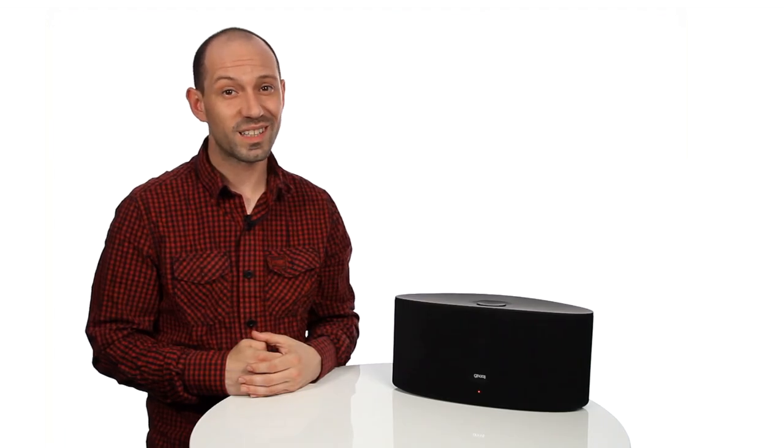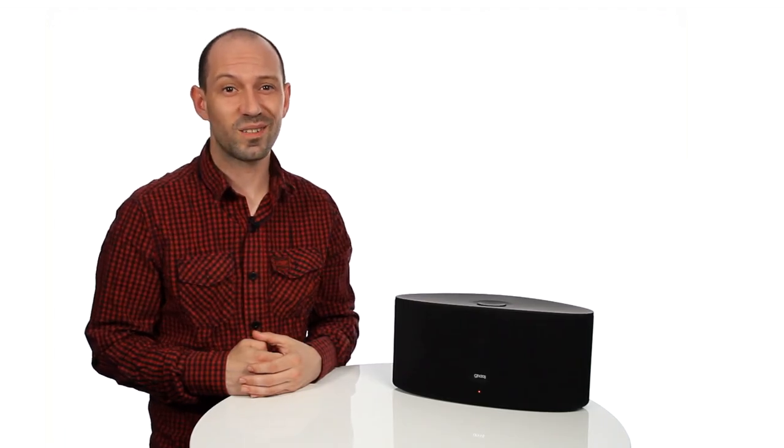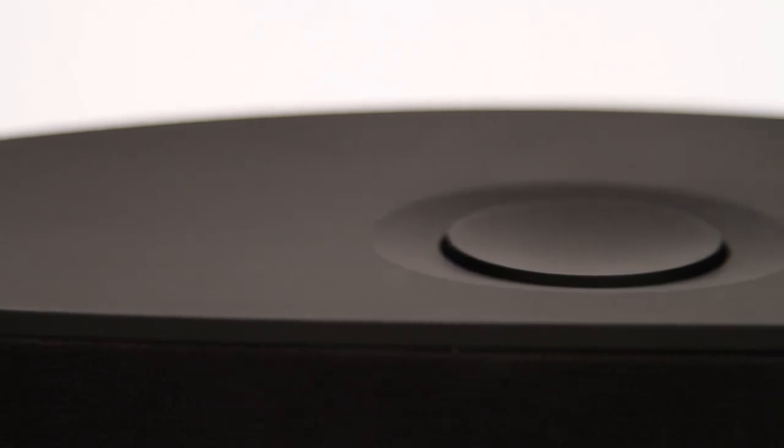Hi, I'm Ben from Gear 4 and I'm going to tell you all you need to know about your Airzone Series 3. The Airzone Series 3 is the ultimate honed stereo speaker with Apple's revolutionary AirPlay technology.